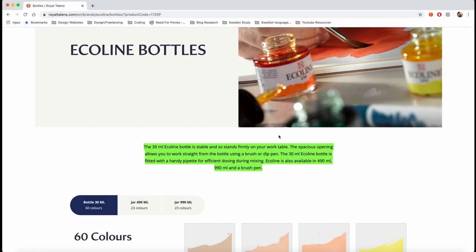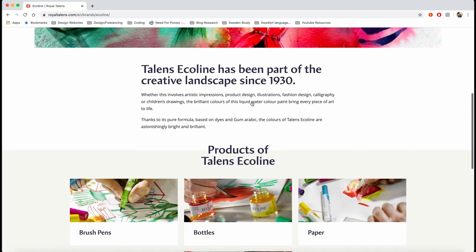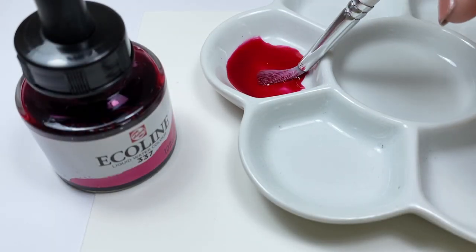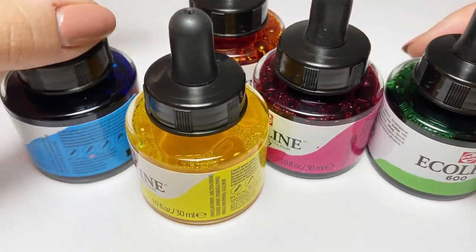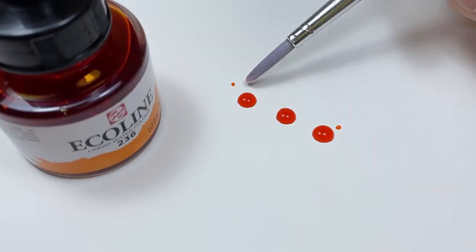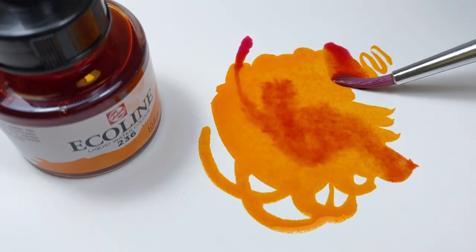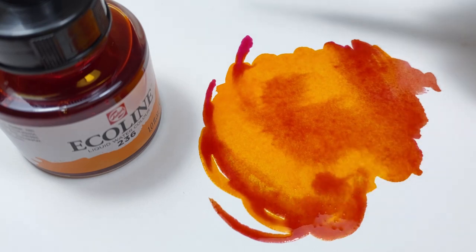It was extremely hard to find any useful information about these — even on the Royal Talens website there's no lightfastness rating, no ingredients list, just nothing. After testing them and reading other reviews, I concluded that these are dye-based colors. Traditionally watercolor is pigment-based, so calling these watercolors is a little misleading. What they actually are is dye-based water-soluble colored ink. This is really important to understand if you're a watercolor painter, because they work differently from normal pan or tube pigment watercolors. I'll be calling them ink from now on.